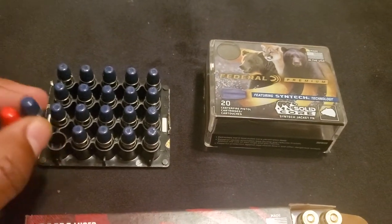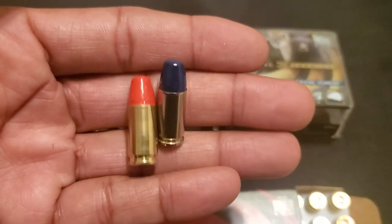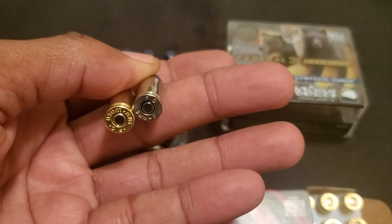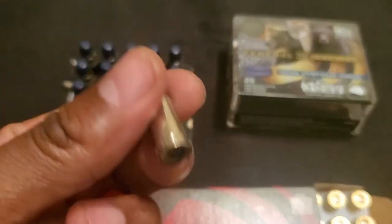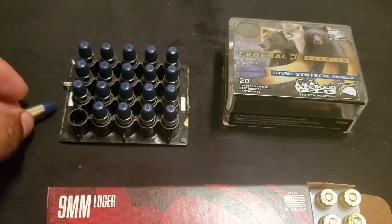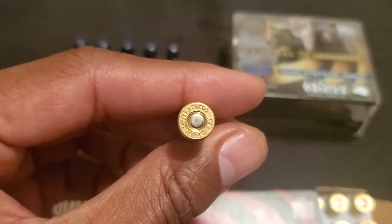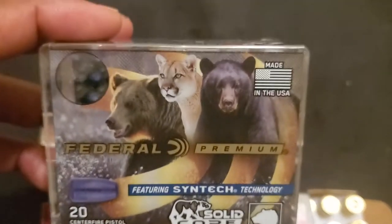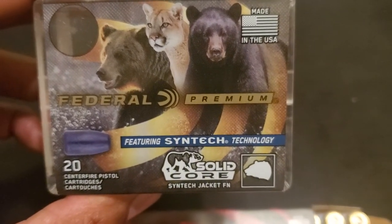I've been searching the Federal website for a while now and I finally saw them in stock, so I decided to buy a couple of boxes of each. The blue pill is a nine millimeter plus P, and the red pill is a standard pressure nine millimeter. The blue has a picture of bears and cougars on the front.